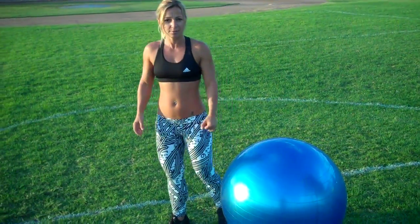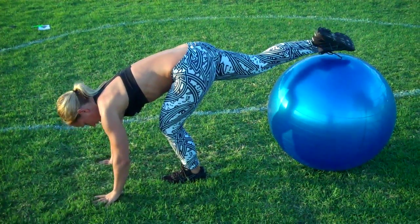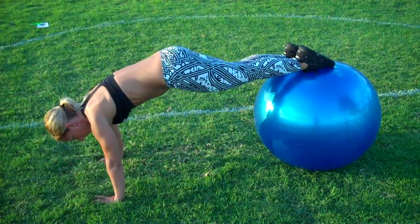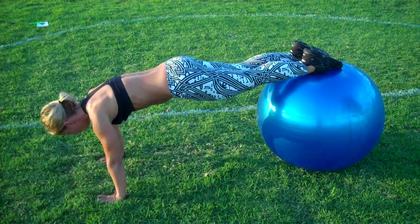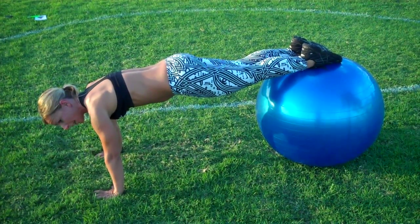Come here, I'm gonna demonstrate to you. Make sure you place yourself carefully on top of the stability ball. Have your hands slightly wider than your shoulders, engage your core, abdominals tucking, and let's start.